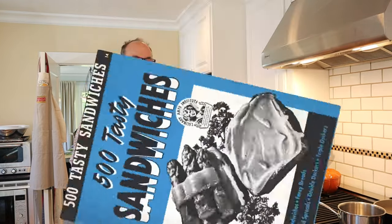Welcome to Sandwiches of History. Today, from 500 Tasty Sandwiches of 1941, we're gonna be making the hot mushroom sandwich.